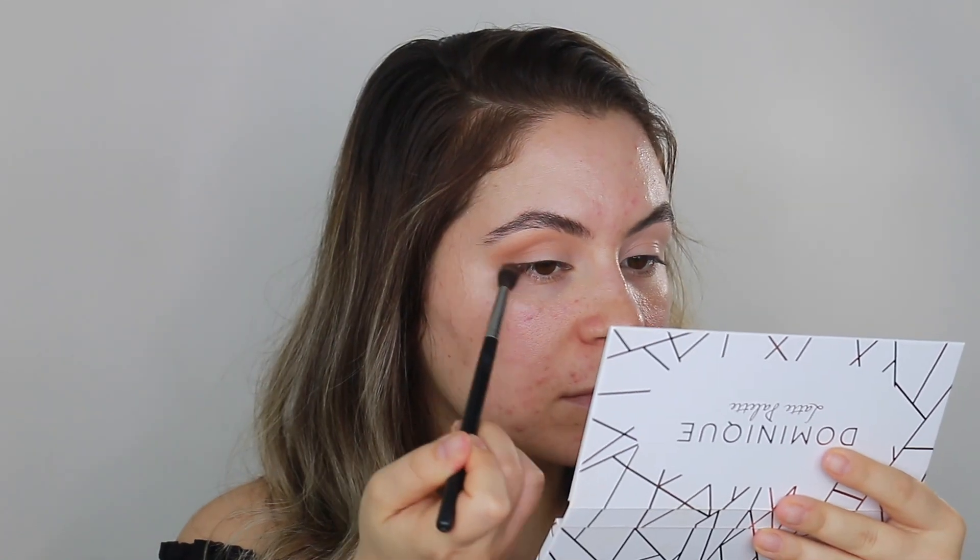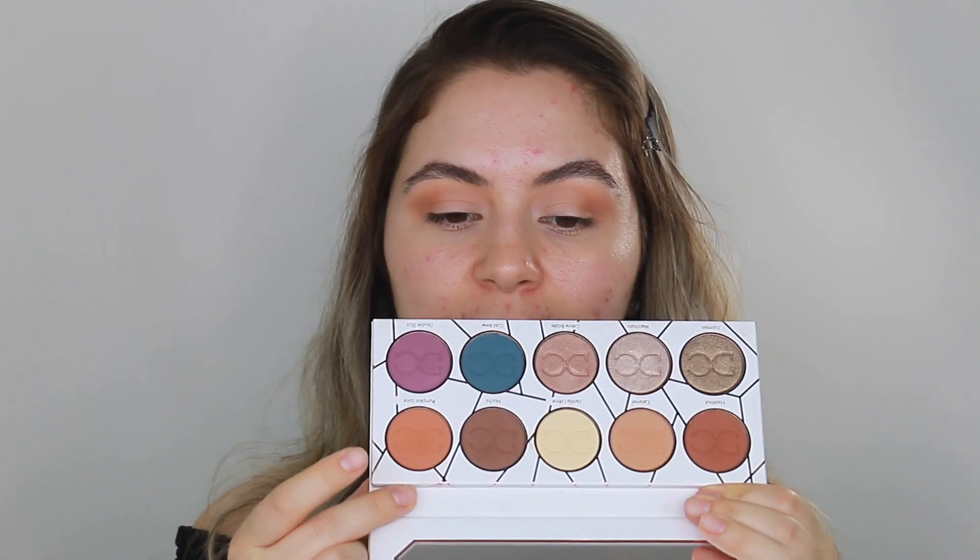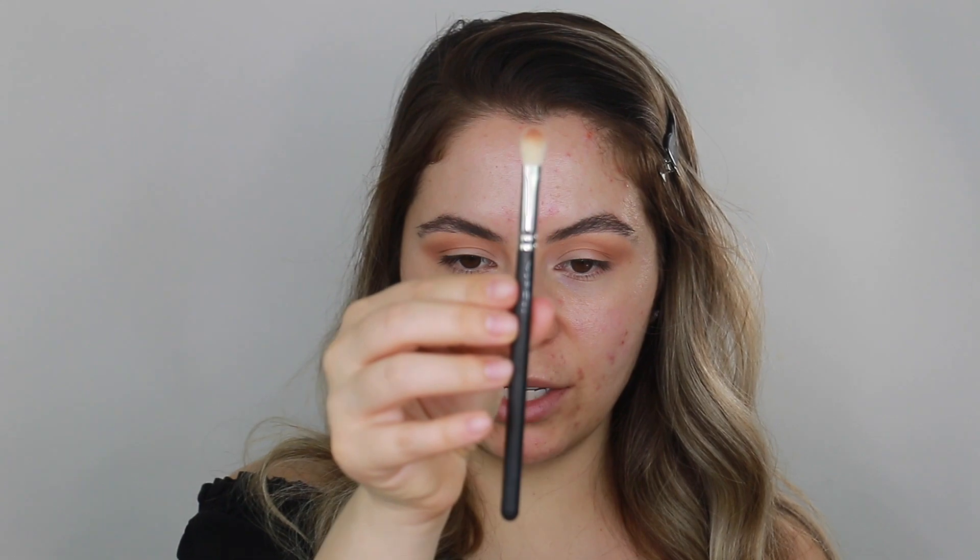Look how easy it blends! Taking that same color and doing the other side. That is what it looks like with the shade Caramel on my crease. Now I'm going to take the shade Pumpkin Spice and put that on my crease just to deepen it up a little bit more, using this MAC 217 brush. You can see how the Pumpkin Spice eyeshadow color deepened up the crease — that's exactly what we want. I'm going to do the same thing with the other side. Now I'm going to take the shade Vanilla Cream and put that on my lid to set the base, using this MAC 239 SE brush from one of the holiday sets. There is a lot of fallout on the palette, but it's okay.